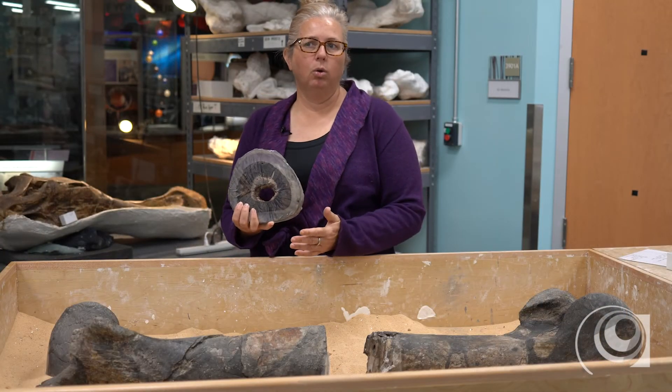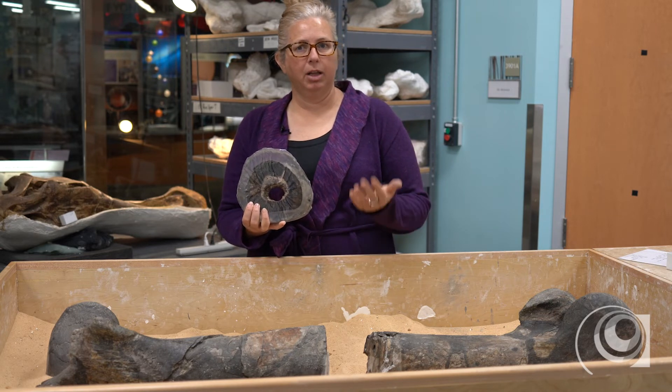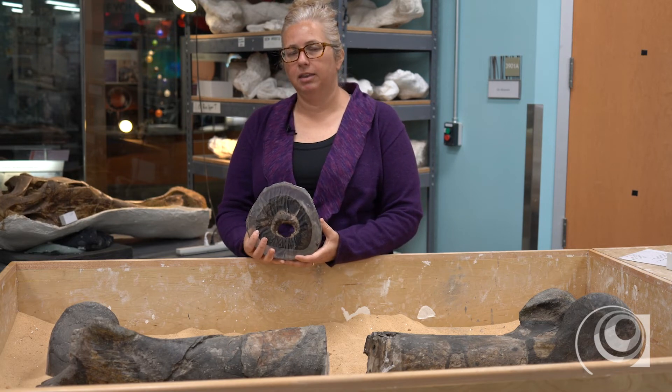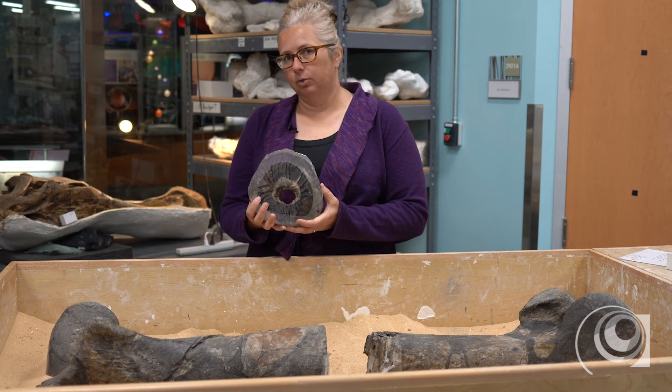Was it really really old? Was it a teenager? Was it still growing? We can tell that by looking at the specimen in this way. This is actually a pretty common method in paleontology, especially for this type of dinosaur.